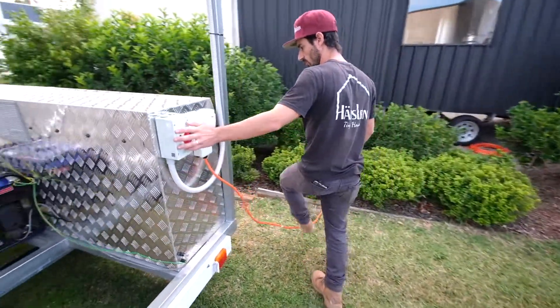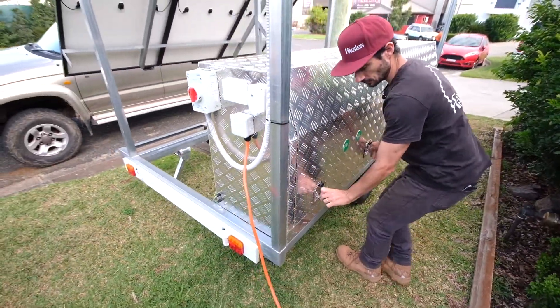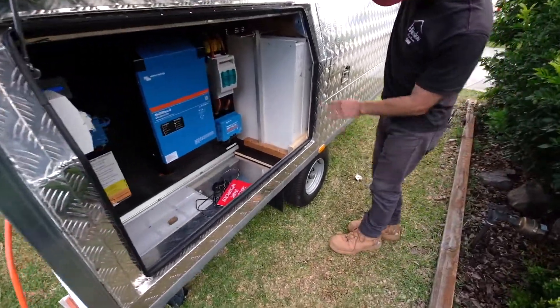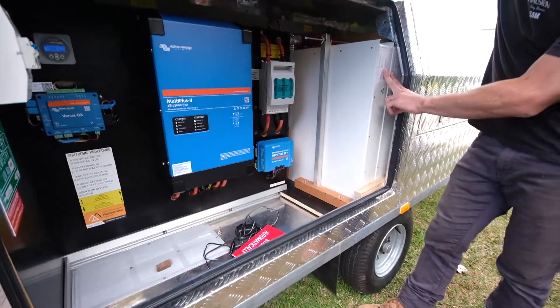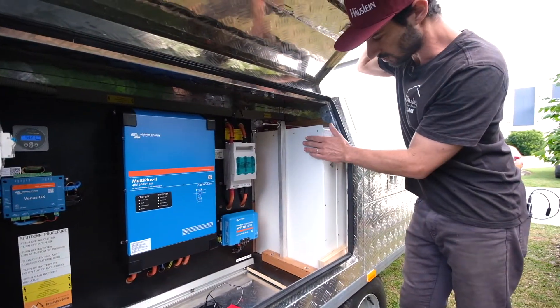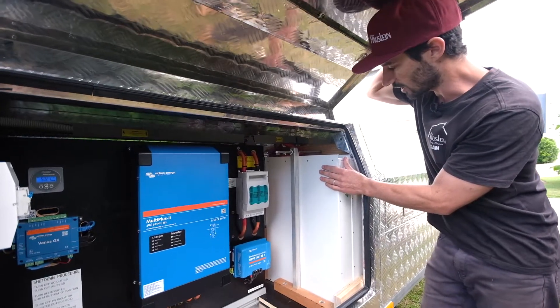It's got all the solar panel isolators on the outside there, and then in here we have your lithium battery packs. This has got two, and you do have room for another battery pack if you want, so you can have up to eight kilowatt hours of battery storage.